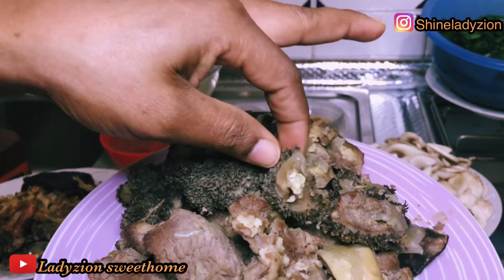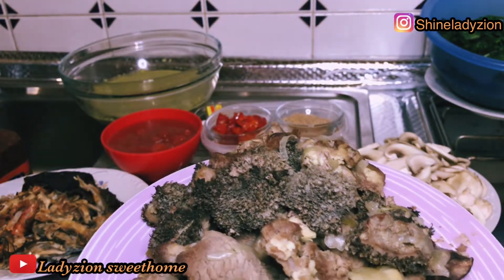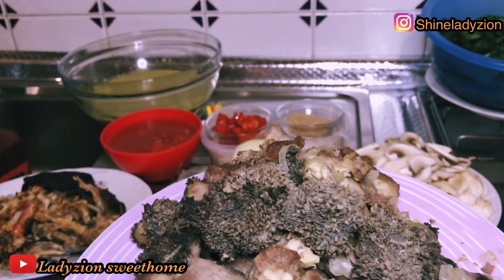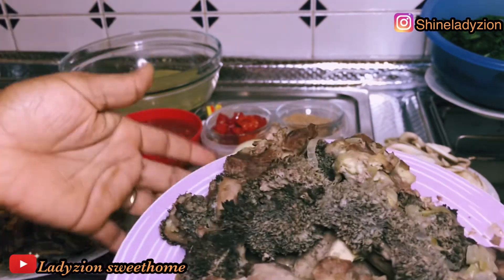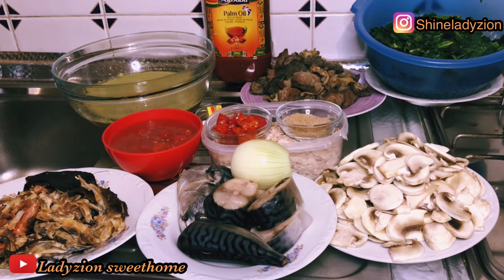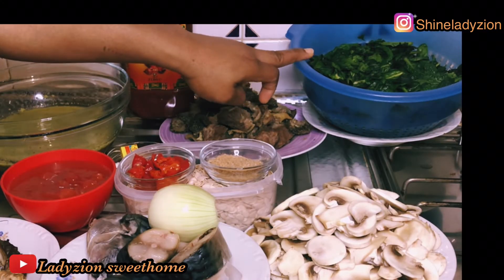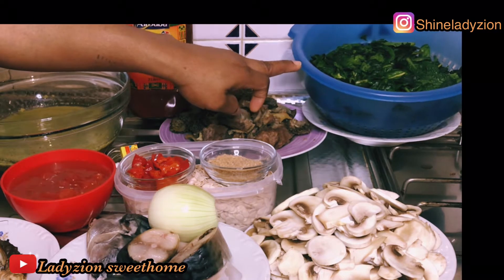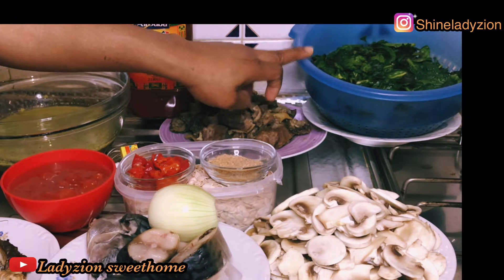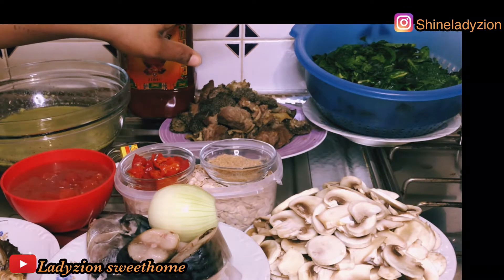If you want to make use of this black back ishaki, you have to be ready to wash it very well — wash it with hot water and salt. This is very sweet. I also have some assorted meat here, so this is the meat I'm going to be using. I have my vegetable leaf here, which is spinach. I love spinach. I'm going to be using one pack of spinach, and this vegetable has been washed. I just washed it and left it in a filter so that all the water comes out from the spinach.